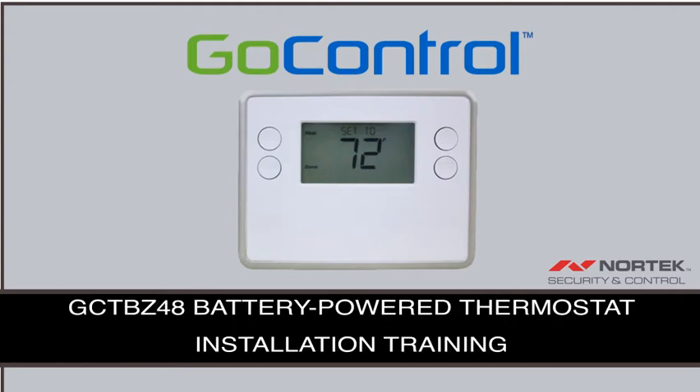Welcome to the installation training video for the GCTBZ48 GoControl Battery Power Z-Wave Thermostat.